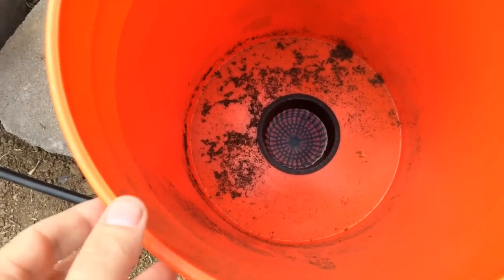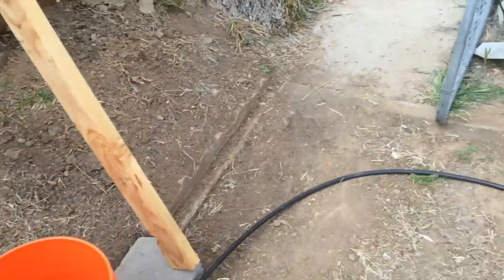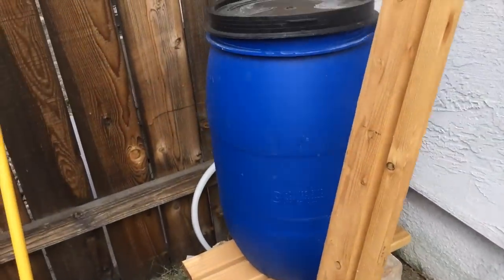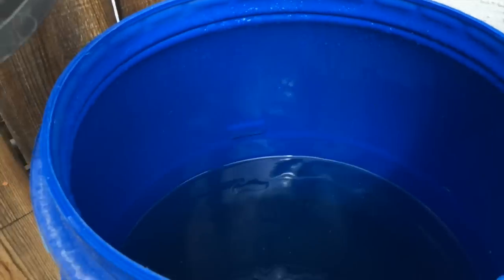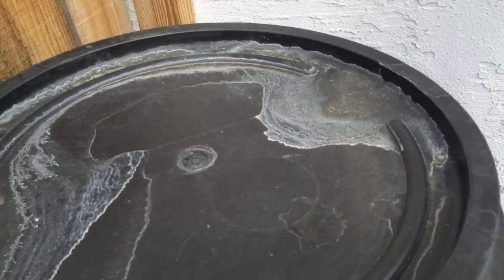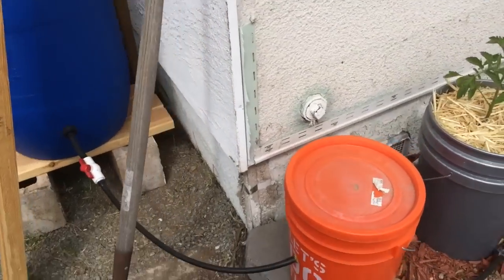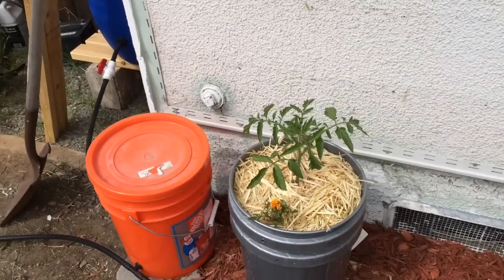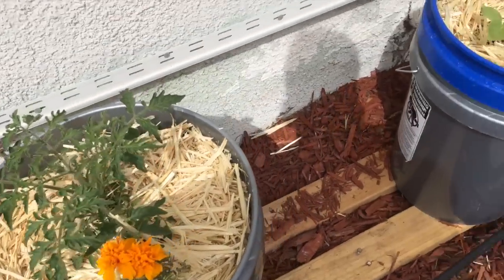You can see here the water in the net pot — that's what wicks up and keeps your plants watered. Over here at our supply bucket, I have a valve on it. Your supply barrel here you just fill up once a week, maybe once every other week depending on your weather, and then it just waters itself — you don't have to do anything.